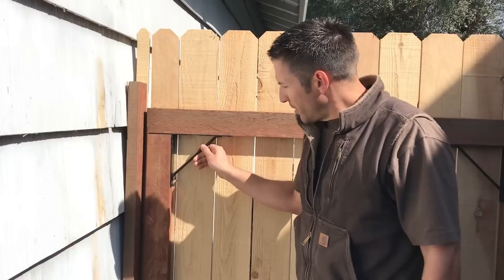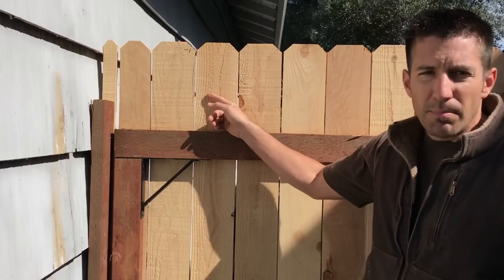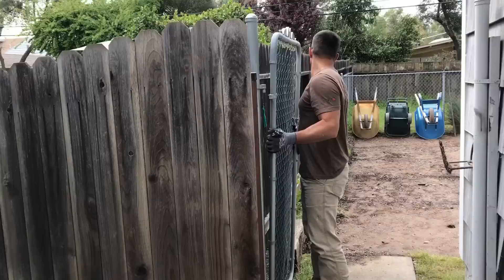This system is very simple, it only requires a few things: the system itself which comes with brackets and fasteners that go to your 2x4 frame, some 2x4s either pressure-treated or redwood, your dog-eared boards which could be cedar or redwood, and then your lock latch system in the front. We'll link those parts in the description below. If you have any questions, leave them in the comments.